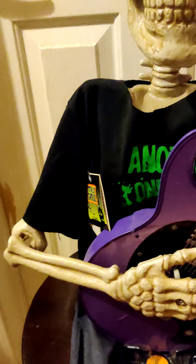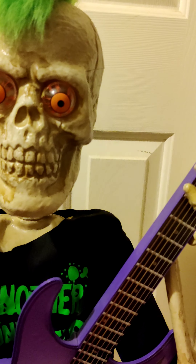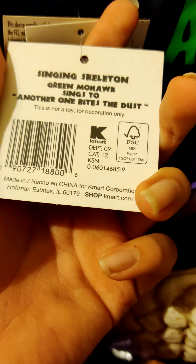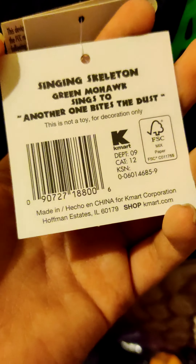Hey everyone, this is the green haired version — the green mohawk version 1. Another one bites the dust guitar skeleton, made by magic power. This is the tag: singing skeleton green mohawk singing 2, another one bites the dust.